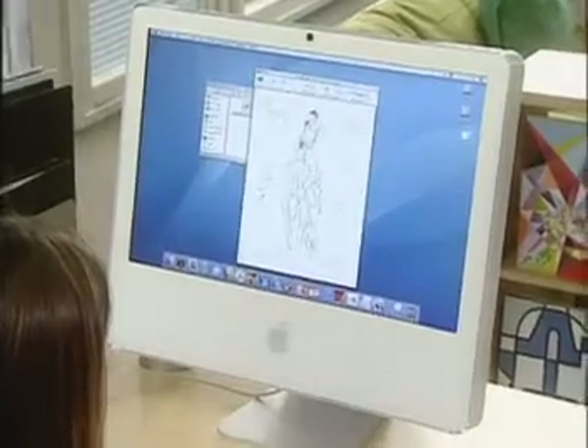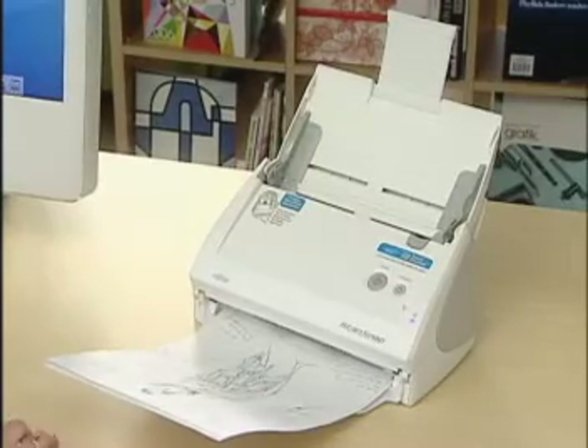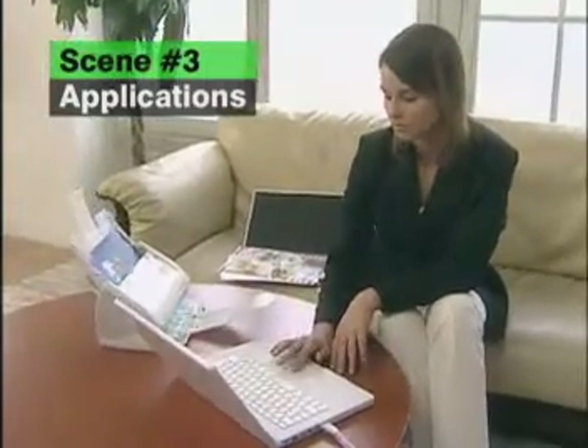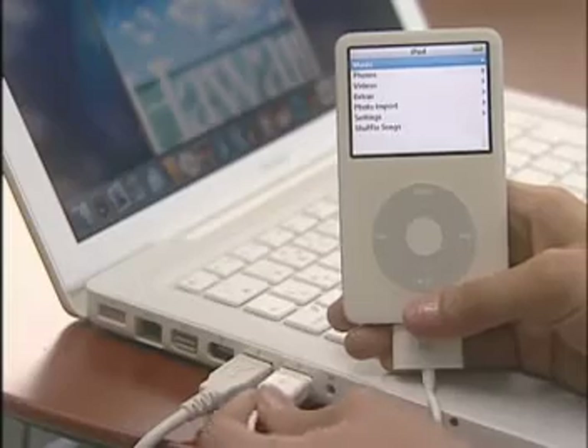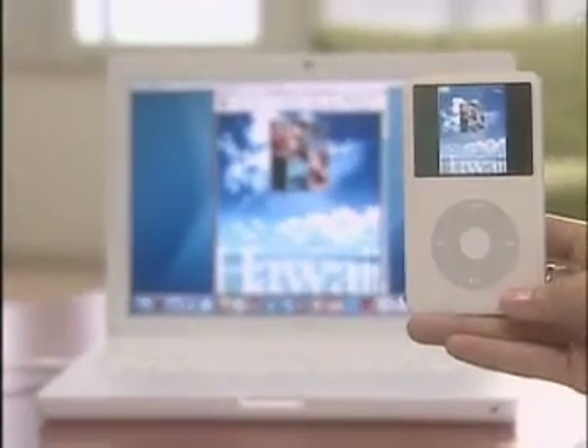ScanSnap S500M is a Mac user's best friend. With ScanSnap S500M, you can scan magazine clippings, advertisements, or any other document and save them to your iPod series product for convenient anywhere, anytime access.